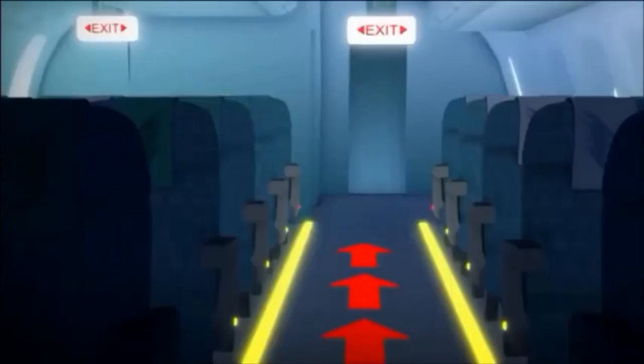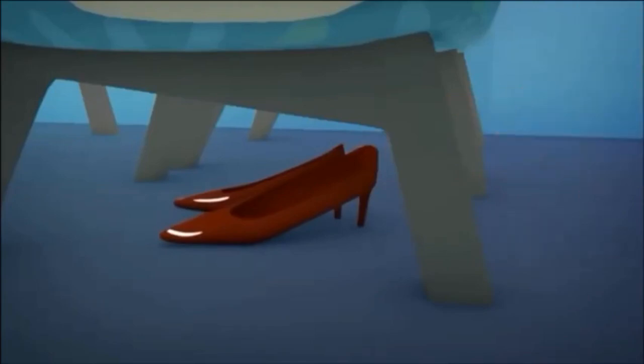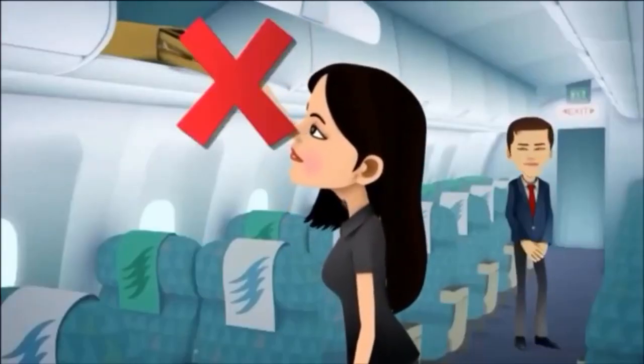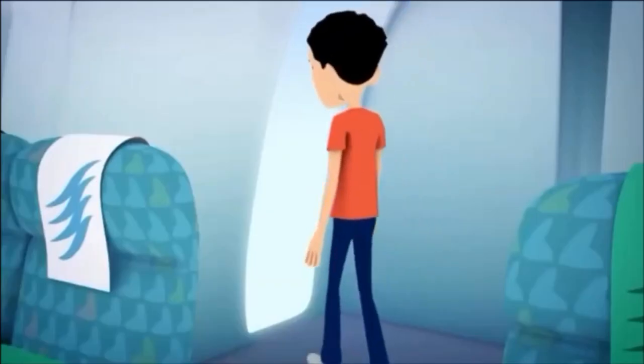During an evacuation, follow the floor path lighting to the nearest exit. You are advised to remove any high-heeled shoes before leaving the aircraft. For a much speedier evacuation, do not take any personal belongings or hand luggage with you.